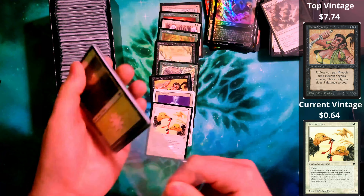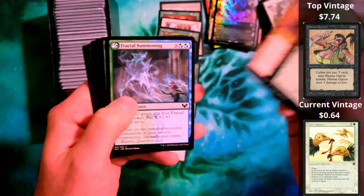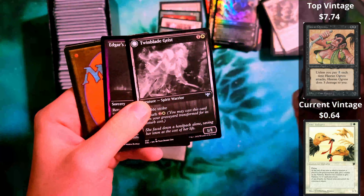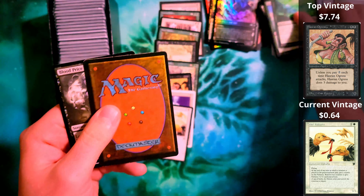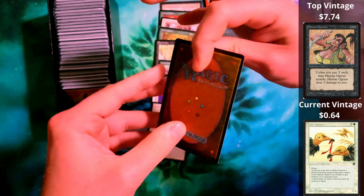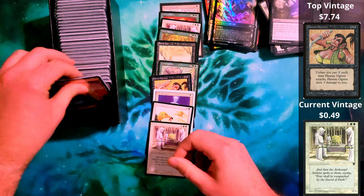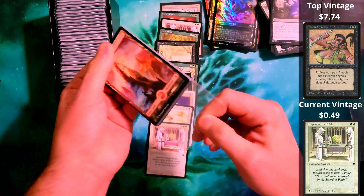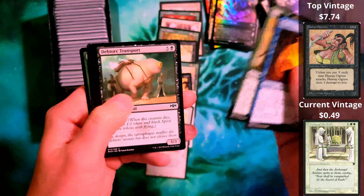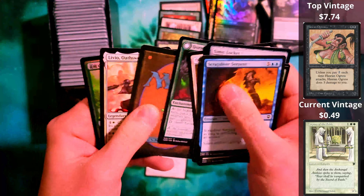Suspicious Stowaway is actually not a bad rare either. I'm trying to look to see how faded this is, but this is going to be an Unlimited, it looks like. And there are a ton of packs in here. There are two backwards cards, so I wonder if there is a special or an extra.